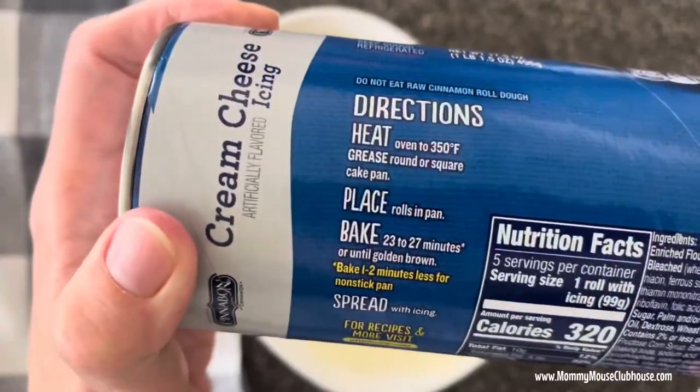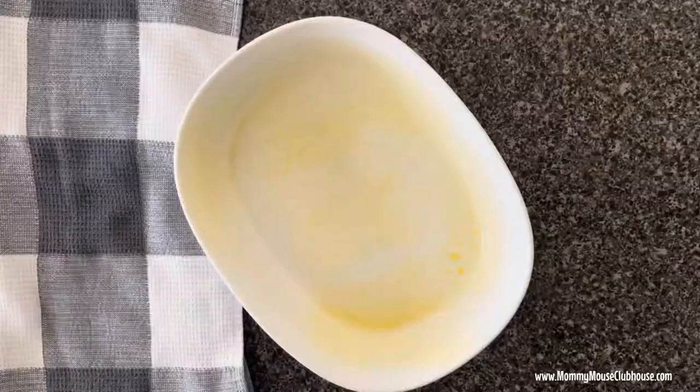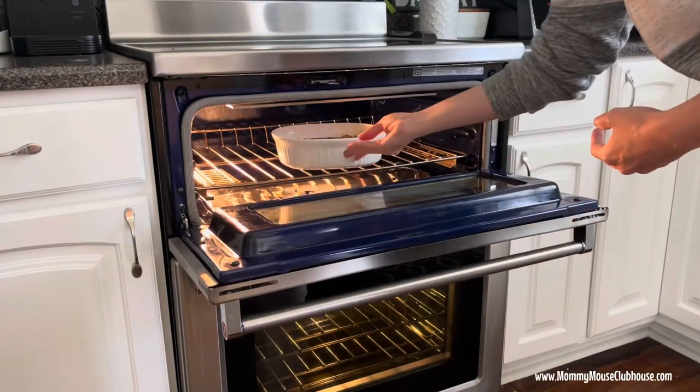Bake them in the oven according to the package directions. The package I used said to bake at 350 degrees for 23 to 27 minutes, but I ended up baking them for about 30 minutes.